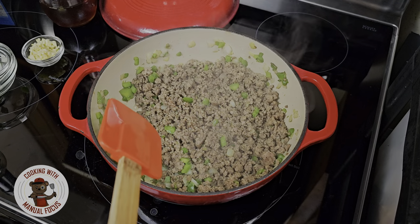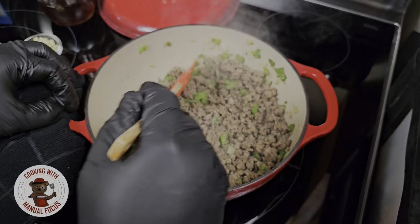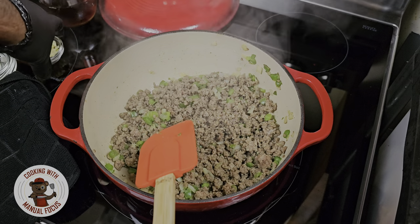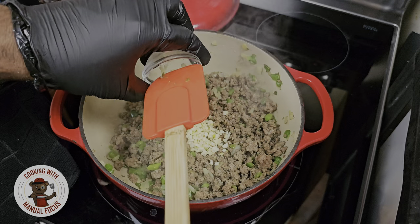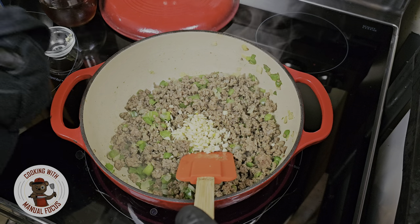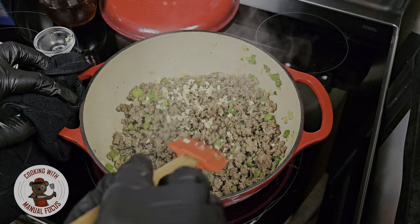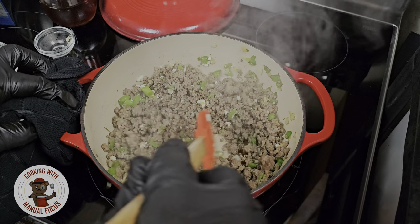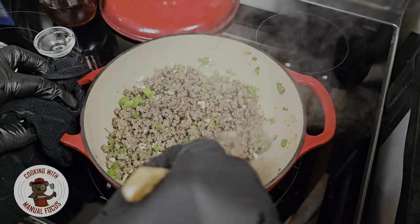As we get this ground beef to the consistency we like, I'm gonna switch my utensils. Now I want to add about a tablespoon of minced garlic — this is about four garlic cloves. I'm gonna let this cook till it becomes fragrant.